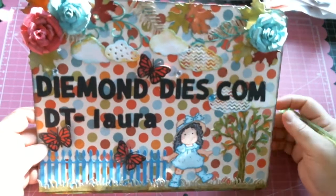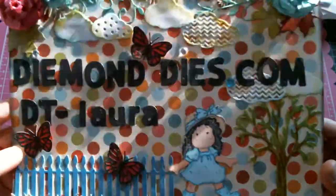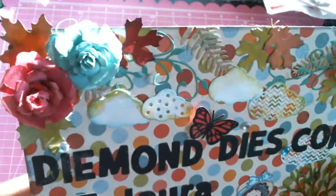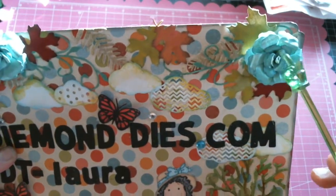I started out with a piece of lightweight cardboard, eight and a half by eleven. I added some design paper — that pretty polka dot paper that you see right there. On the top I have these roses that I made using the realistic rose set from Diamond Dies.